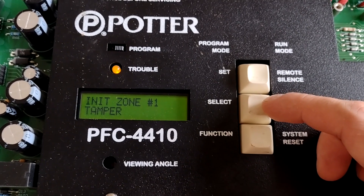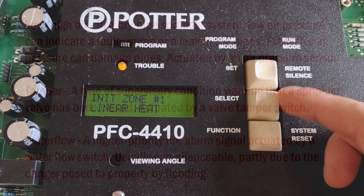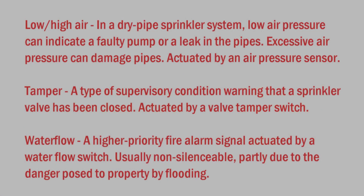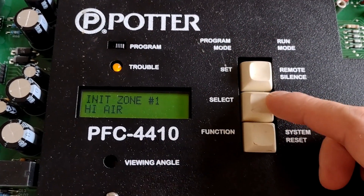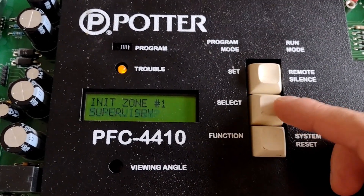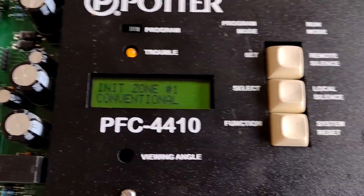Other options include supervisory, tamper, low air, high air, and water flow. We skipped conventional — let's go back. We want it on conventional, which is just a normal fire zone.